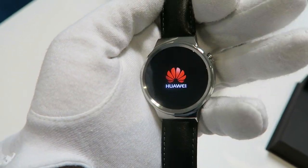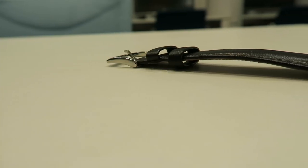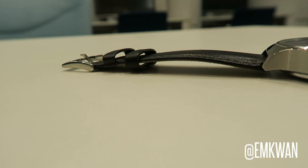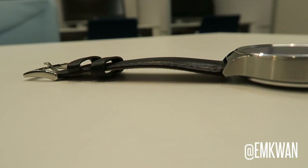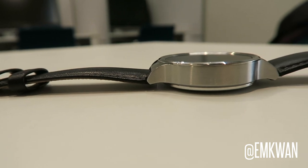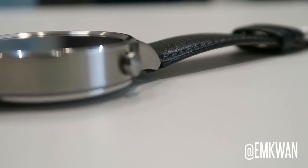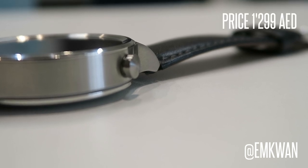Welcome back to another video review on this channel, I'm M Kwan, peace and blessings. A few weeks ago I unboxed and gave you my first impressions of the Huawei Watch. Since then it's given me plenty of time to get to grips with the hardware and software.